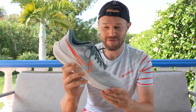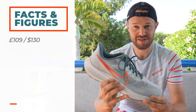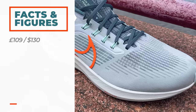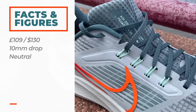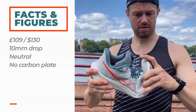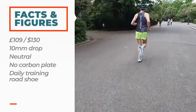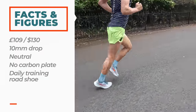Starting out — I bought this shoe off the Nike official website for £109, not too bad. That's around $130 when it comes out in America, which is due very soon. There's a 10mm drop in this shoe and it is a neutral shoe. There's no carbon plate. It's pretty soft and the intended use is just your daily training mileage road shoe. You could take it on some light trails — pretty good grip on the bottom.